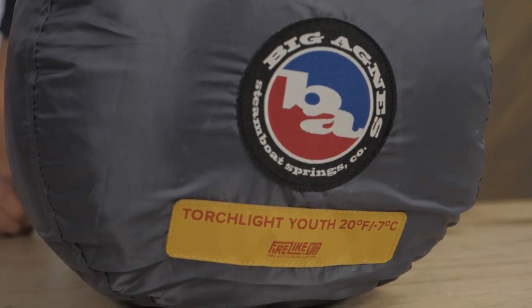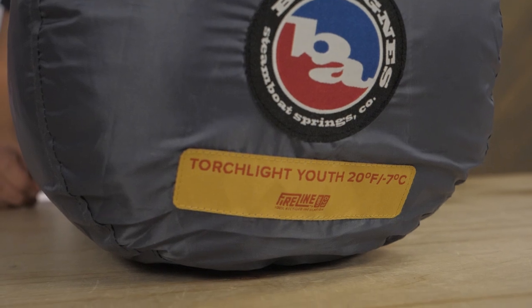Warm, packable sleeping bags made for kids who want to sleep on the trail, in the backyard, or on the couch. This is the Torchlight Youth 20-Degree Bag from Big Agnes. Get the full specs at nwild.com, and if you need help gearing up for your next adventure, the real people on our team are here to help. Thanks for watching, and we'll see you on the trail.